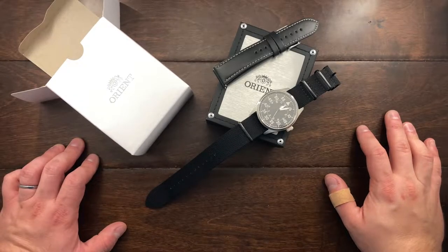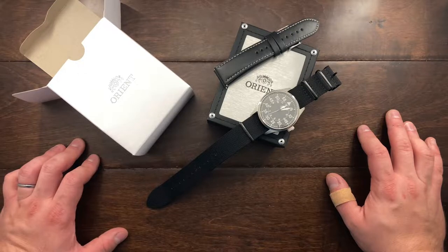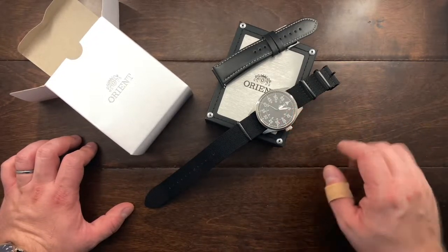Hey YouTube, Mark Kaufman here and today I want to do a real quick review of my new watch. This is the Orient Flight RAAC0H0B10A — that is the model number and it's rather long, so I'm just going to call it the Orient Flight.